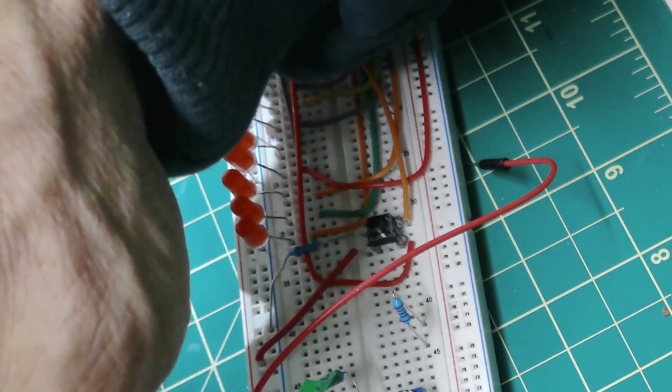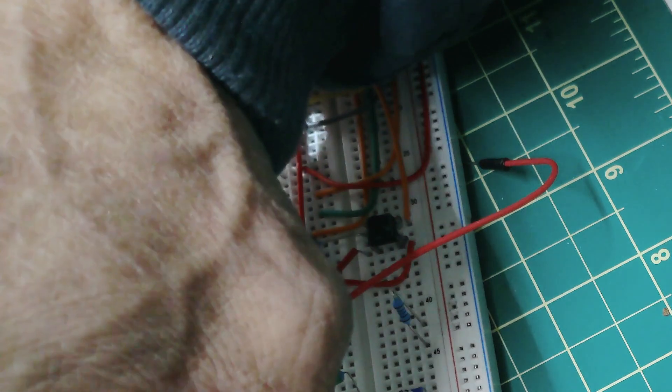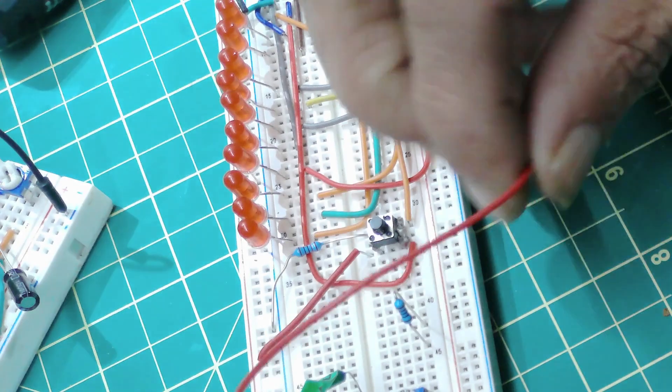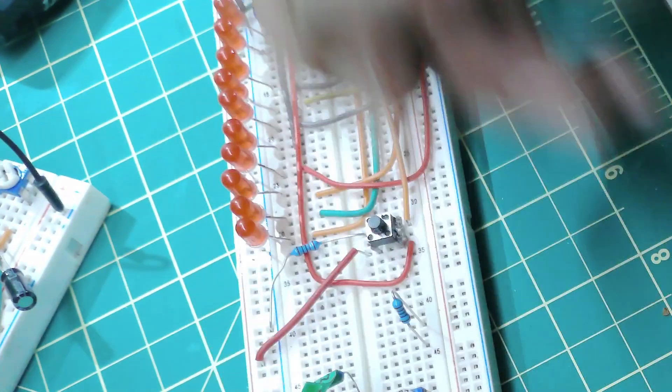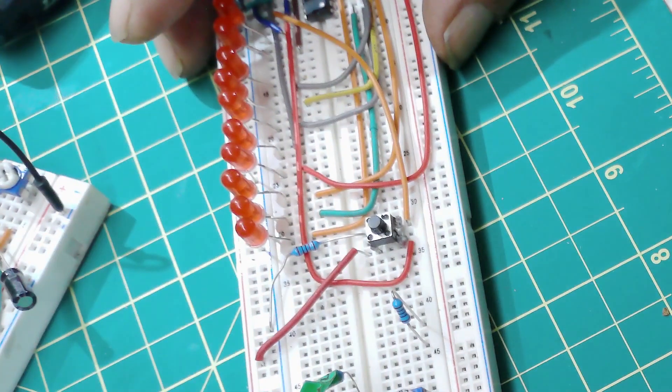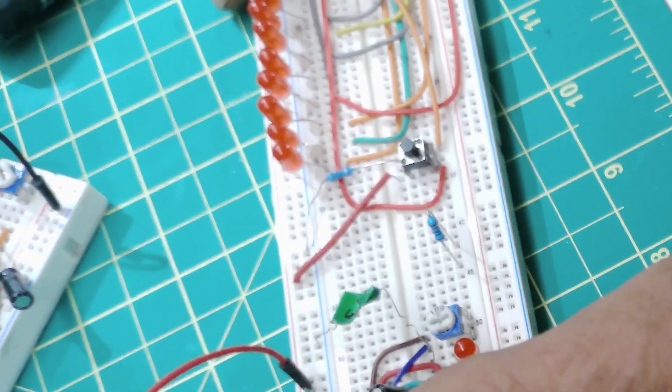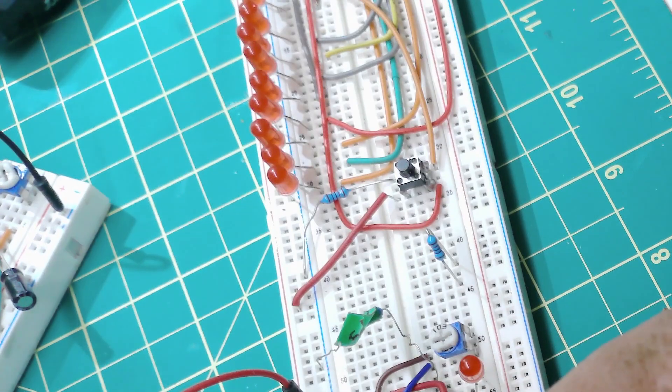I'll hook it up — actually, be careful: the other day I was fed up trying to make this chaser work, and I went to hook up a capacitor the wrong way around. These capacitors have a negative side. I hooked it up backwards and next thing I hear my power supply fan racing like crazy, then a big pop — the capacitor exploded. So don't do that.